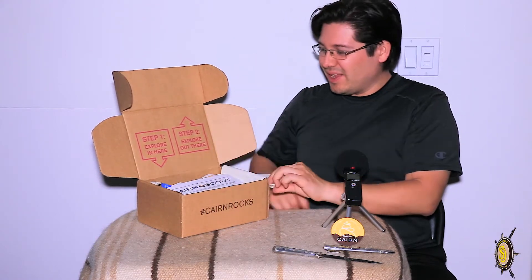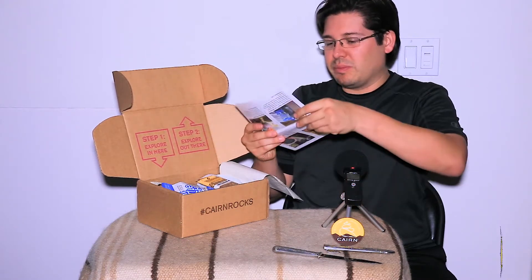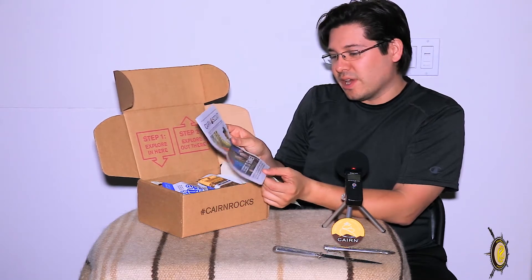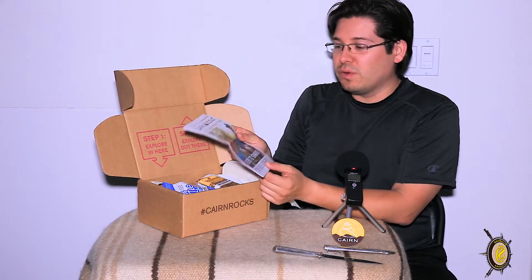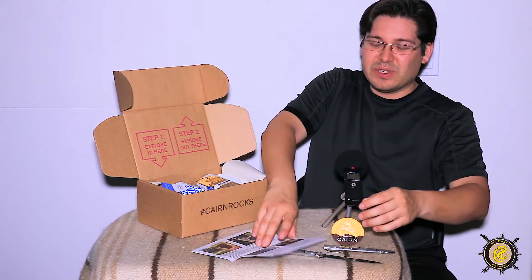So let's see what allows us to explore in here. From what I remember from the last subscription box, these are their Cairn Scout magazines or newsletters, and in this is a quick overview of what exactly is in the box. I don't want to read this just yet — I don't want to be spoiled — so I'm going to put this down for just a moment.